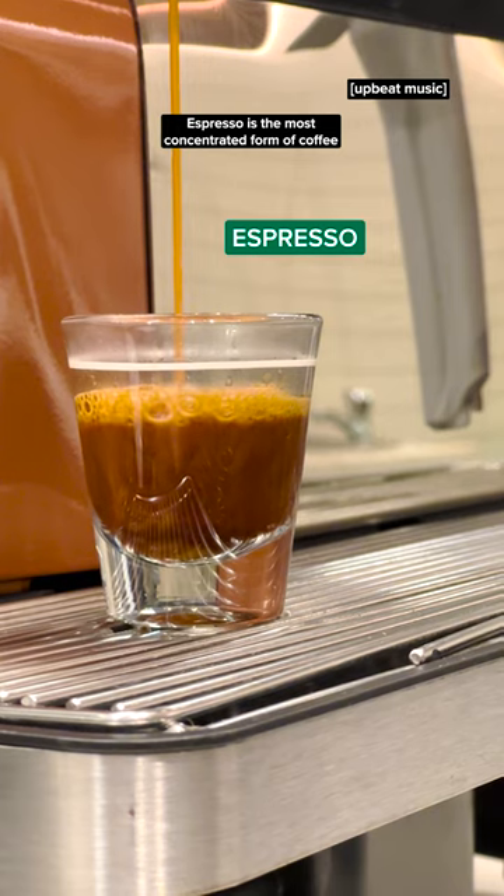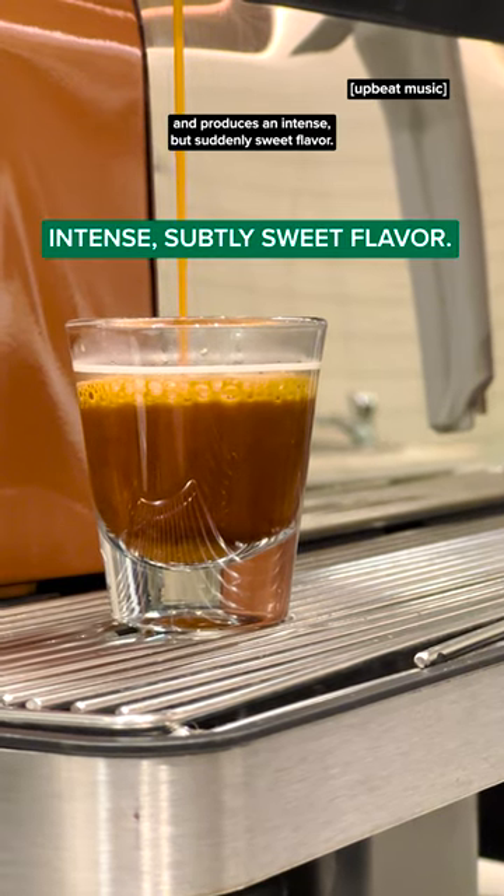Espresso is the most concentrated form of coffee and produces an intense, but subtly sweet flavor.